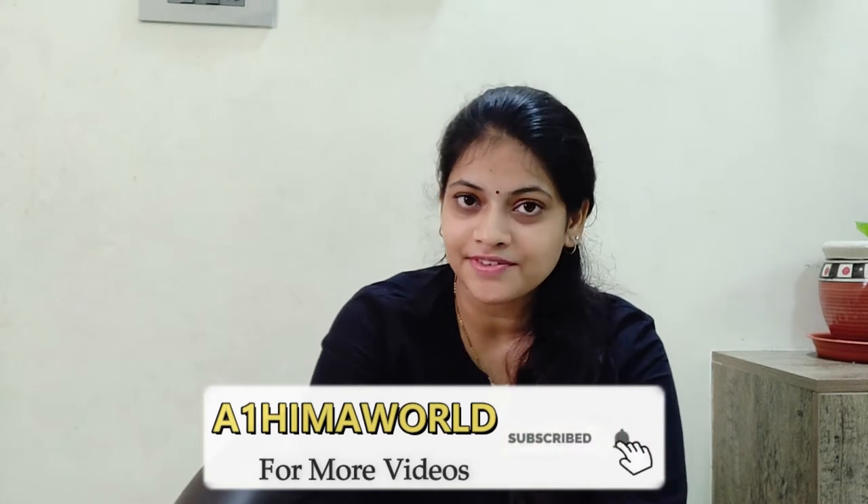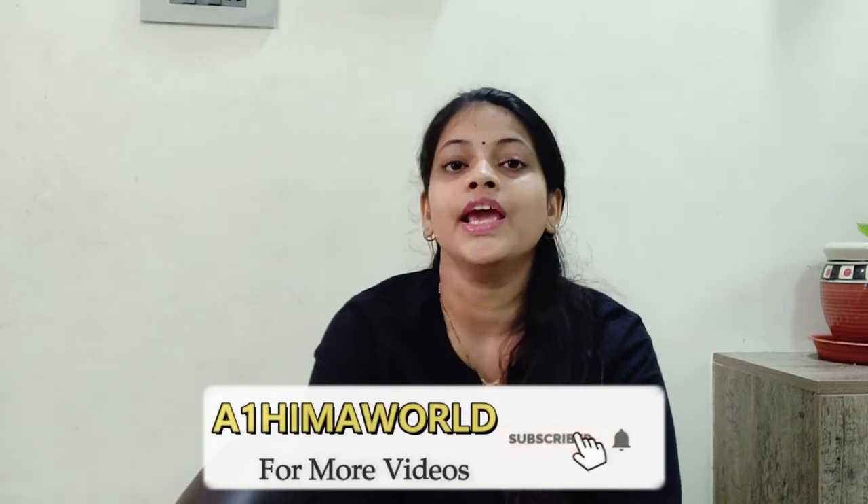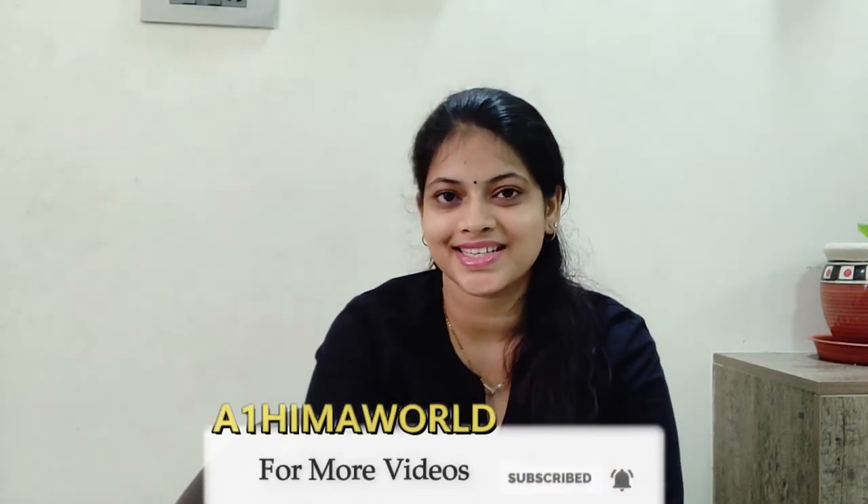Hello everyone, welcome back to our channel. Everyone is here and I will post a recipe. This video is a little different. I have a little bit of a problem. I will organize this video. Make sure you subscribe and hit the bell icon. Let me start this video.